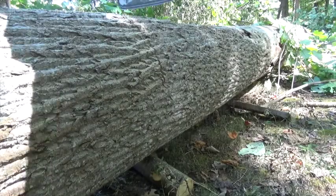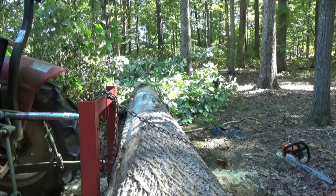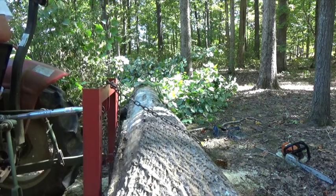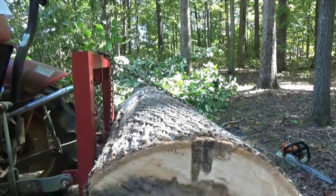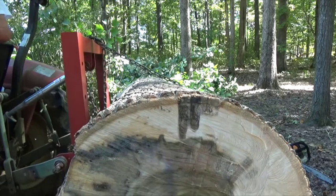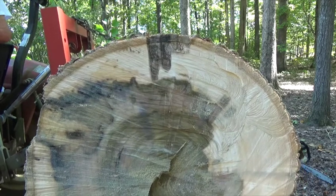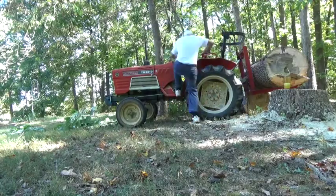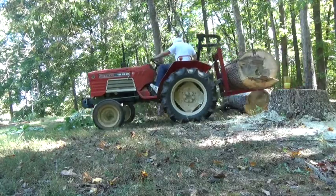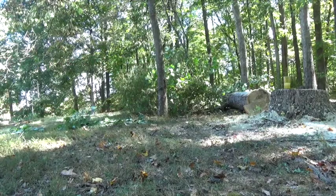Let's finish cutting this block out of this log. Now that we've got the cut made, let's start the tractor up and see if we can lift this log. The tractor can handle it quite well. It'll haul it out to a burn pile, and then maybe later on this winter I'll burn all the trash that's out there.